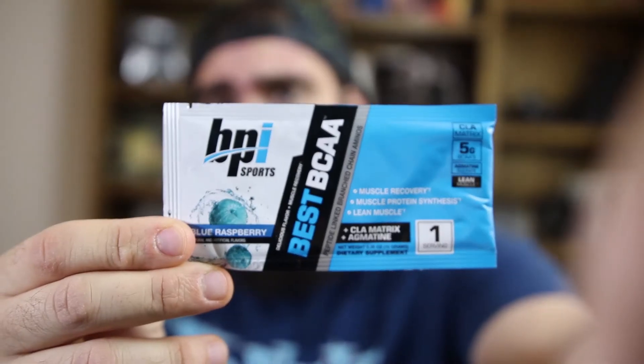Next up is BPI Sports Best BCAA in blue raspberry. You can never have too many amino acids — I actually ran out this morning, so that's perfect. I'll use this tonight or tomorrow. These mix really well — just dump it in a blender cup with ice-cold water or use a shaker cup.